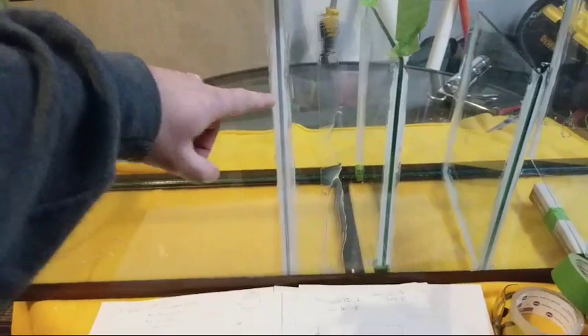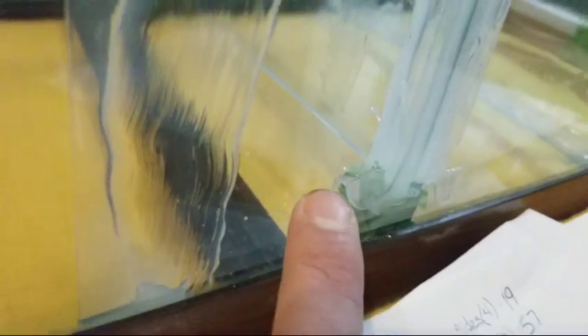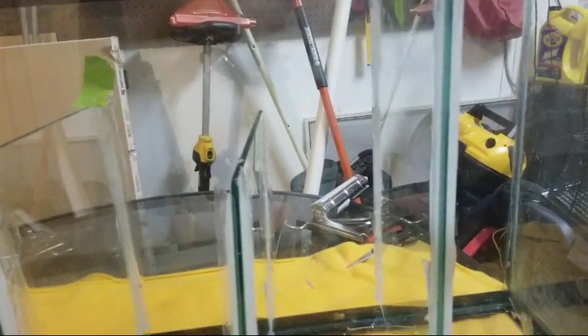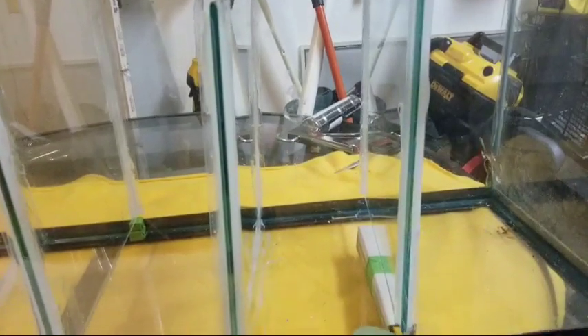Then we're going to overflow over this baffle and go down into the chamber holding a filter sock. It'll go down through the filter sock, come out the bottom, and travel under the glass baffle. I'll try to drop you inside — basically the water travels under here. Then it comes up through some lava rock or whatever media you want, overflows over the bubble catcher baffle. That's also where the heater is going to go, and then it gets pumped back up into the 90-gallon tank sitting on top.